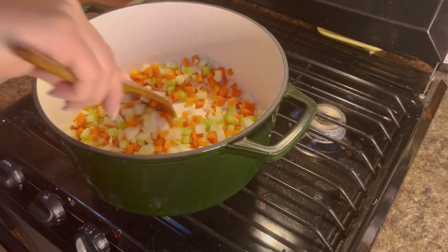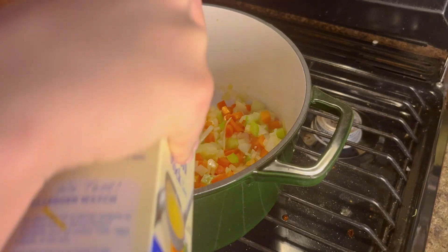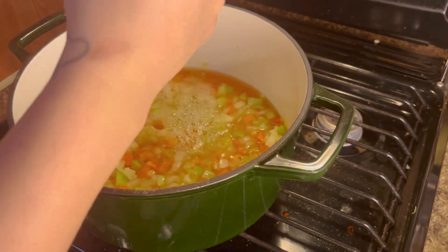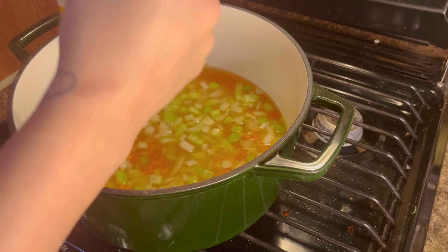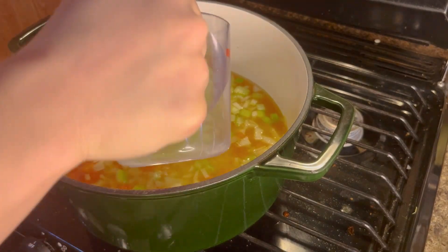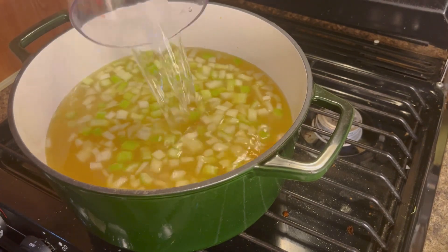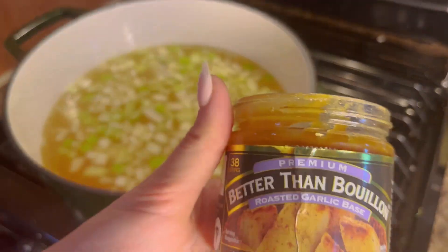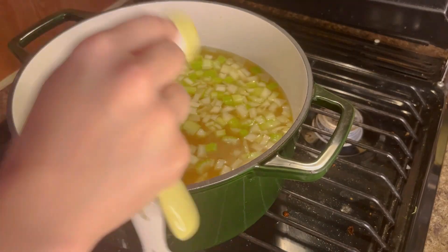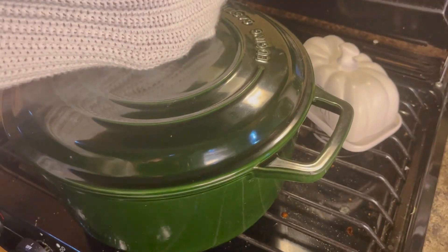Once those get soft, that's when we're going to add in our broth. I did about five cups of chicken stock, and then for the rest of it I did five cups of water, and then I added the garlic bouillon — I think this stuff adds a really good flavor and is super, super tasty.